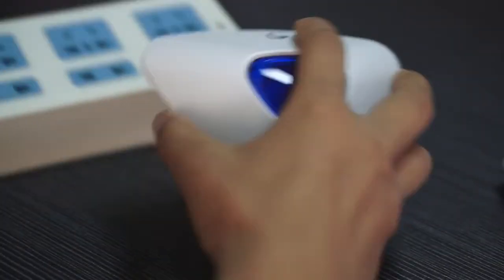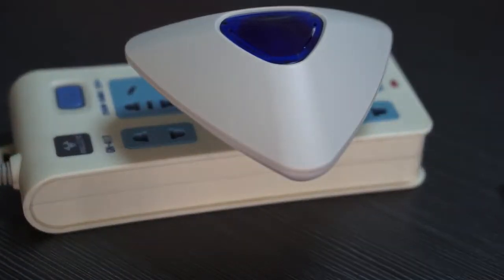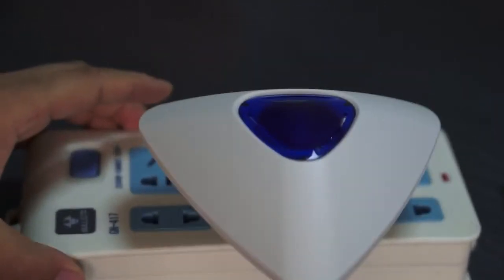Firstly, I plug the siren into the socket. The next step, I'm going to run the app.